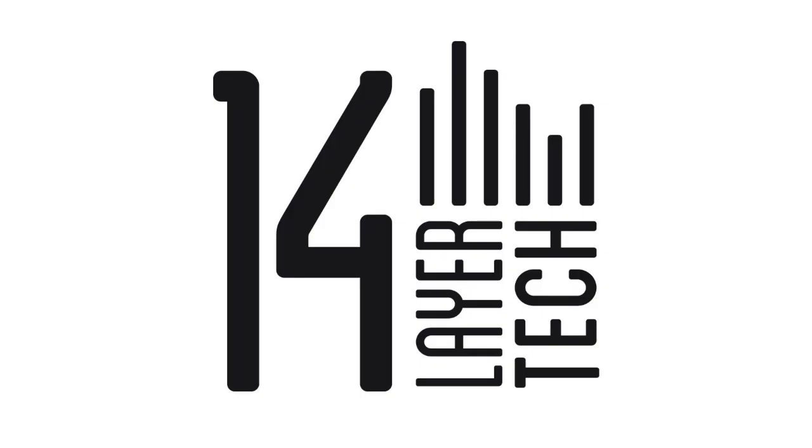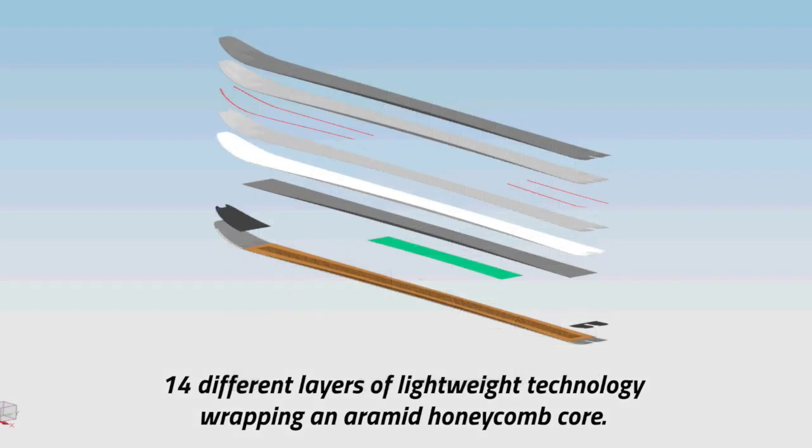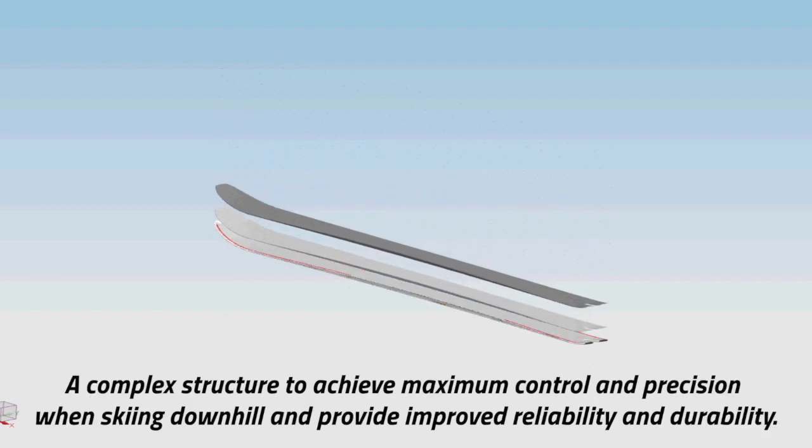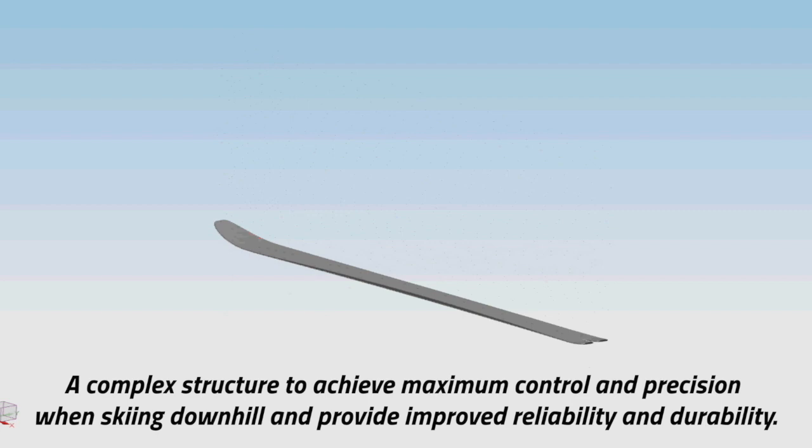14 different layers of lightweight technology wrapping an Aramid Honeycomb Core — a complex structure to achieve maximum control and precision when skiing downhill, and provide improved reliability and durability.